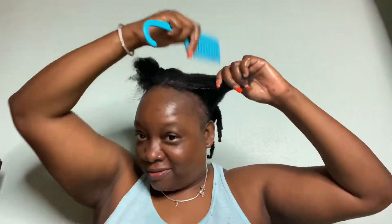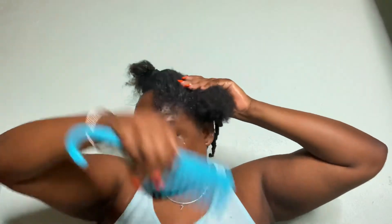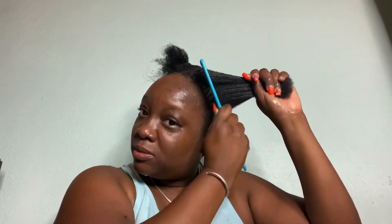Then I would detangle, and I do the same thing I did when I deep condition or when I wash my hair. I would detangle my hair then plait it or do a twist out. Right here I'm detangling, making sure the cream goes straight through.